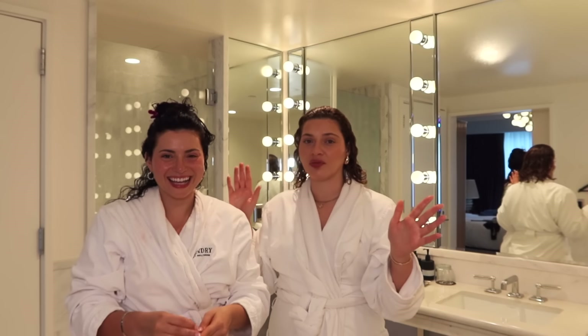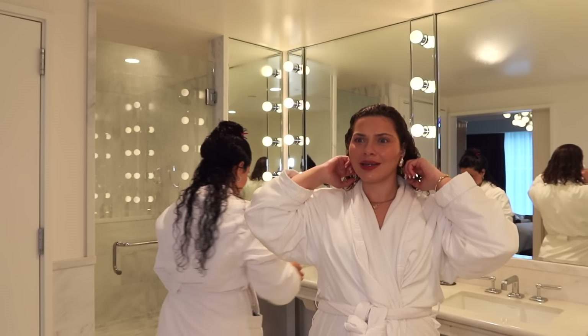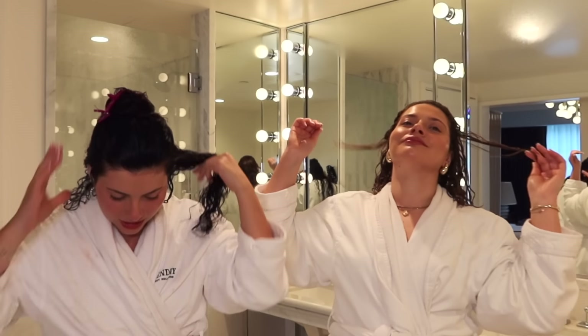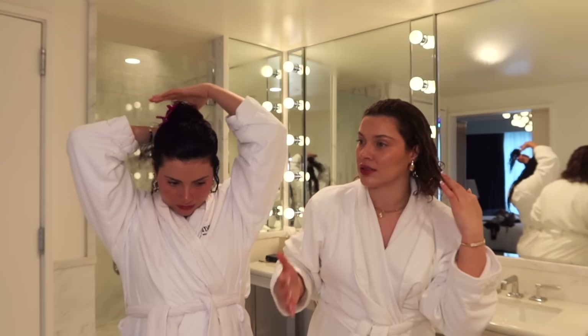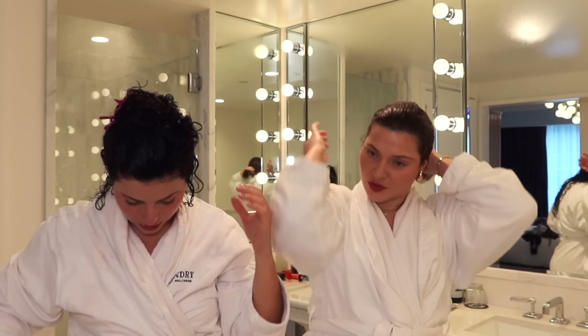This is what I wanted from the conditioner. The conditioner didn't have much slip at all — it didn't give me that silky vibe. I put it on and was like this does not make me want to leave this in my shower. It was just okay. My hair didn't feel silky. But this curl cream is feeling really silky.